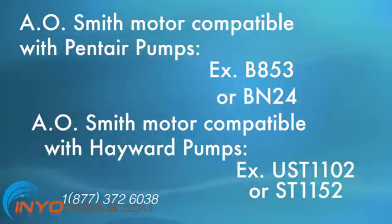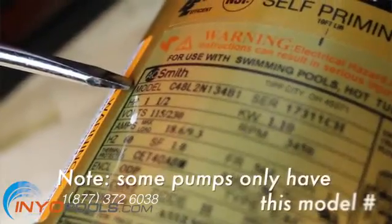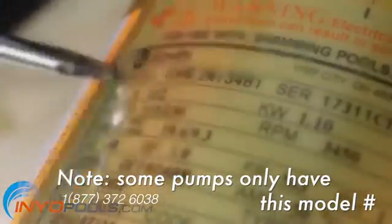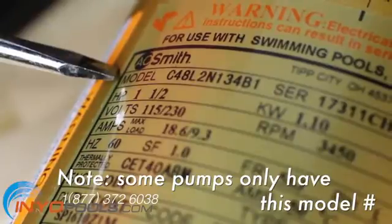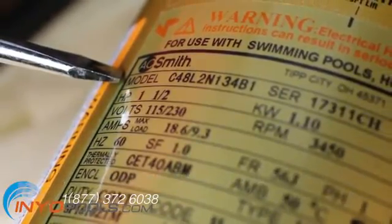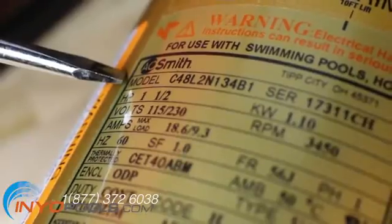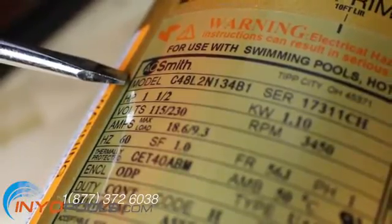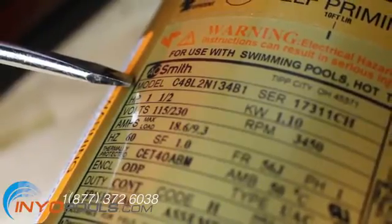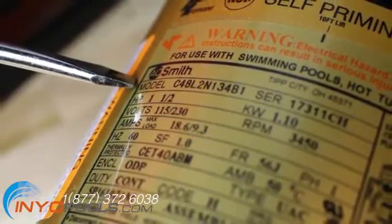On the motor label there may be a second model number listed. This number generally will begin with either C48, C56, K48, or K56, followed by four to nine letters and numbers. An example of this style is C48134B1. Not all manufacturers call the model number by that name. Sentry Electric refers to theirs as a part number, which has its own unique format.